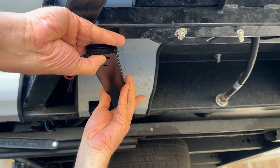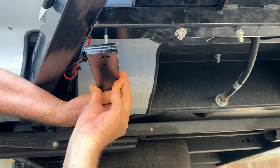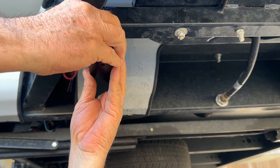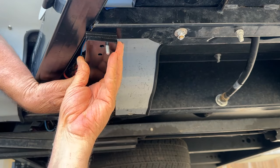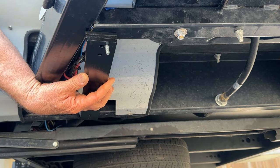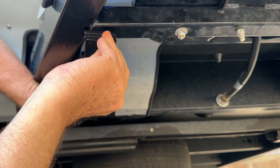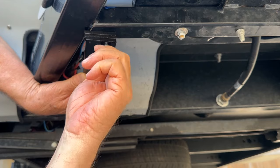I have a washer on the top side. Trying to do this upside down, so we'll see how it works. There we go — then I'm going to do a washer and a lock nut. I like using lock nuts rather than a regular nut because they don't work off.